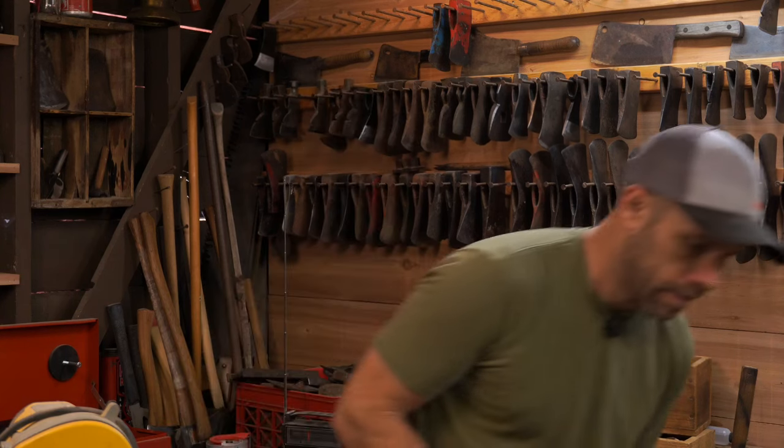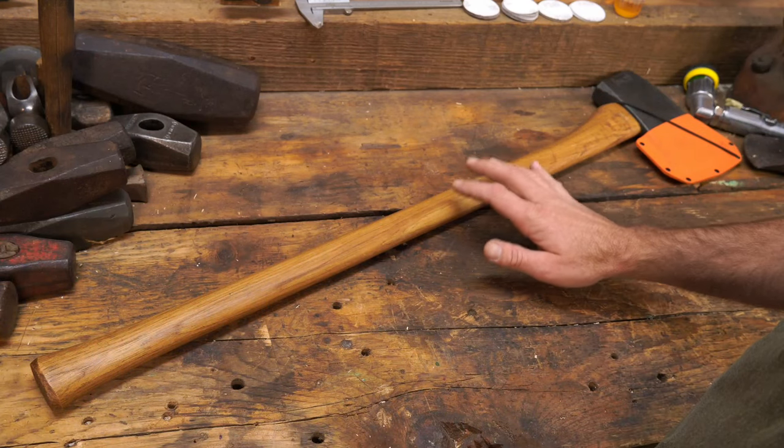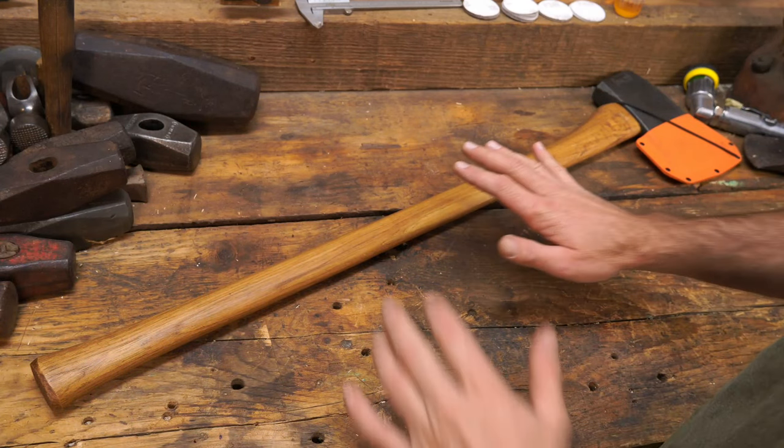Welcome back to the shop. In this video I'm going to do a couple modifications to the Council Tools five-pound splitter. The five-pound splitter is a great axe as it comes out of the box to split softwoods. The first thing I'm going to do is smooth out the cheeks a little bit and take away some of the rough edges. After that I'm going to adjust the edge geometry just a little bit. Let's get into it.